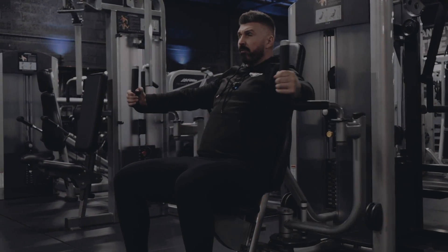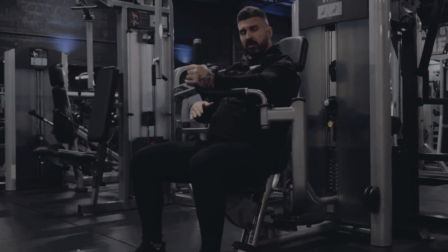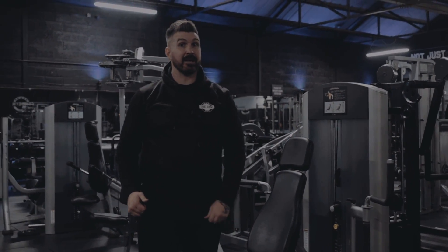Do one more, bring it right out. At the very end, set one down, bring the hand out, then set the other one down. Perfect — and that's the Life Fitness Signature fly. Thanks.